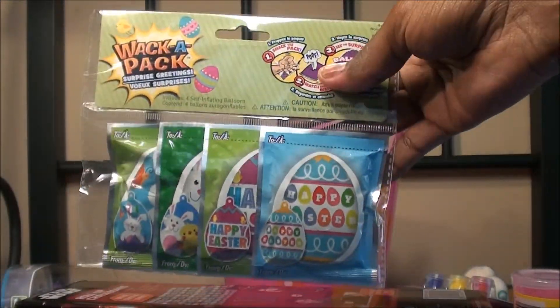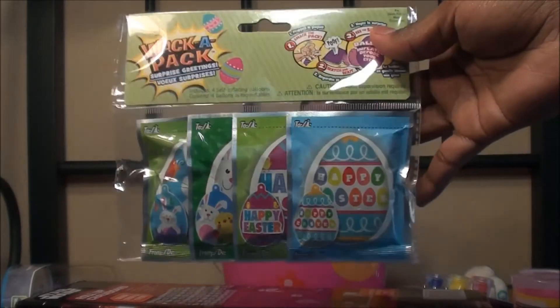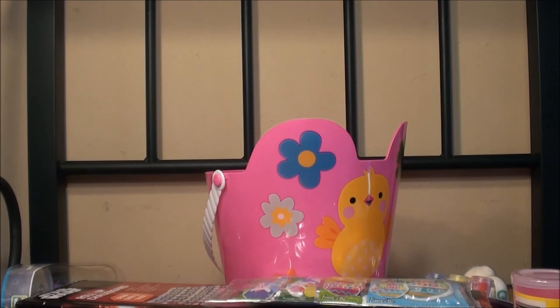These Waka Packs are really popular, so I thought she will really enjoy this. I bought some shrink wrap, so I'm going to go ahead and put everything in the basket, use the shrink wrap, and let you guys see how it looks at the end.